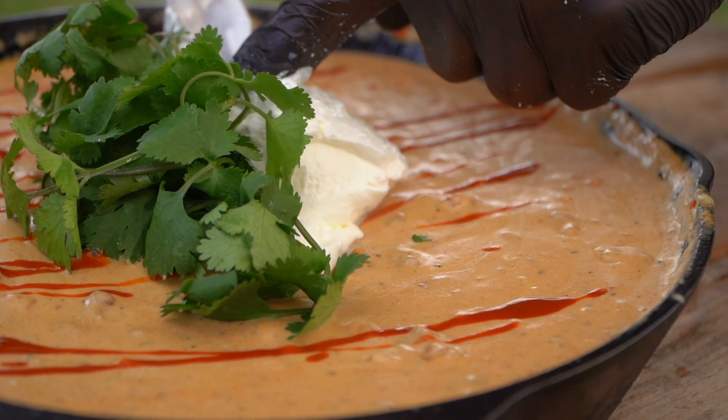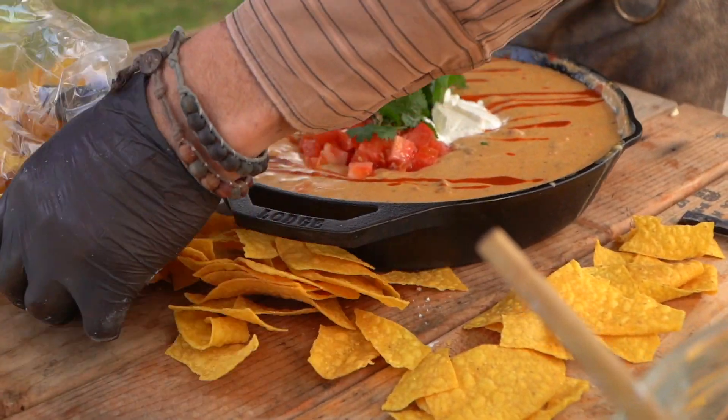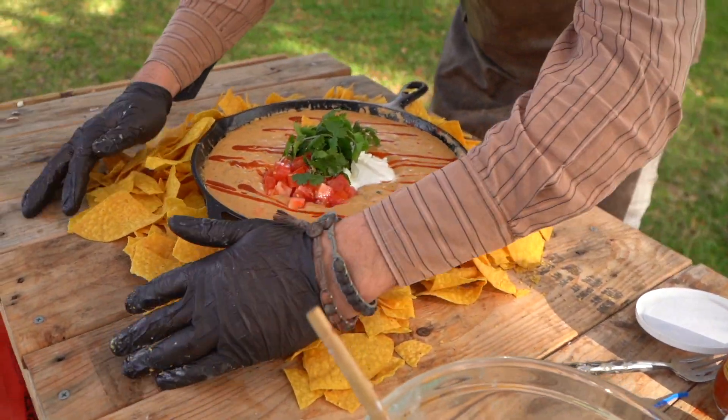That's a whirlwind of deliciousness, right? This is crazy good and super simple. This is elevated flavor with basic technique, and that's what I love.